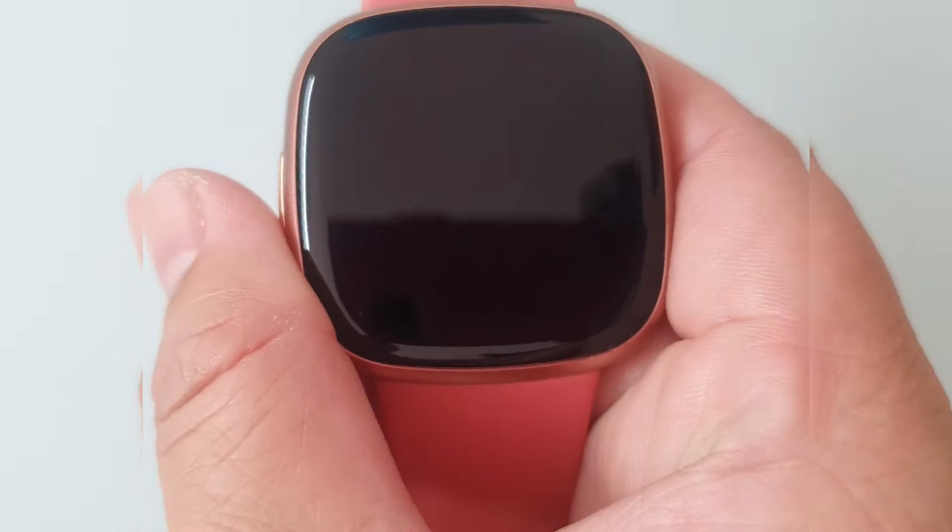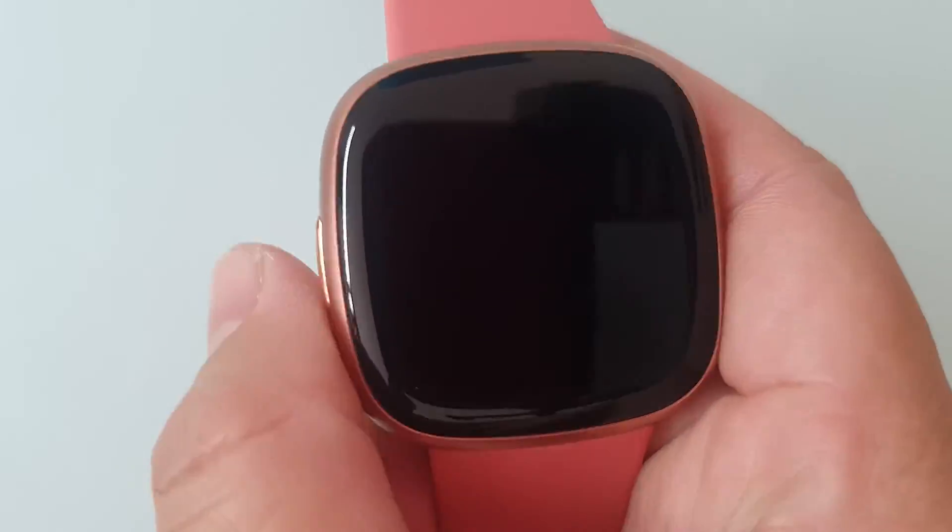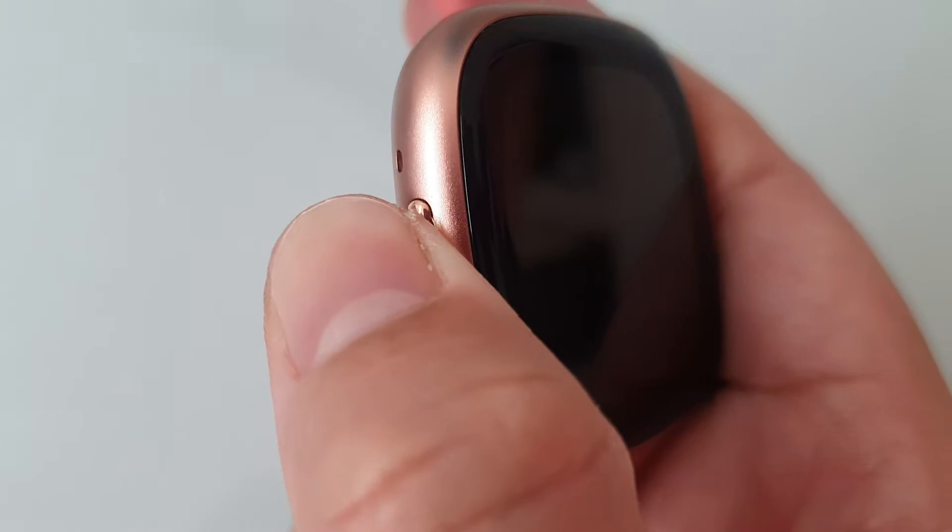Here's how to restart: Press and hold the side button for at least 10 seconds. Release the button when the Fitbit logo appears.